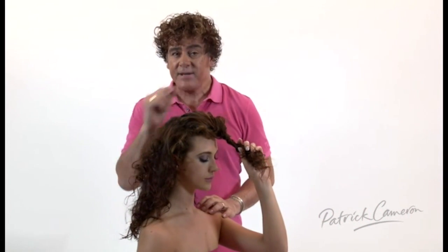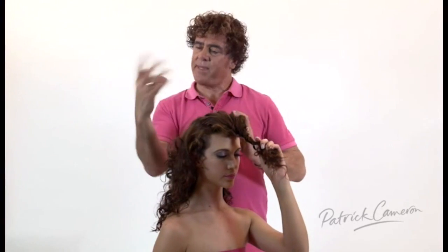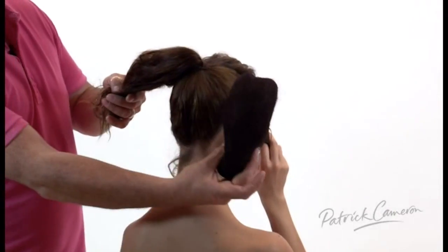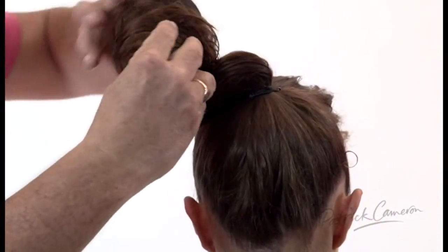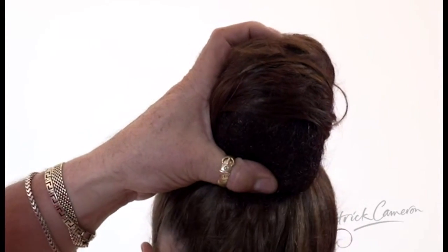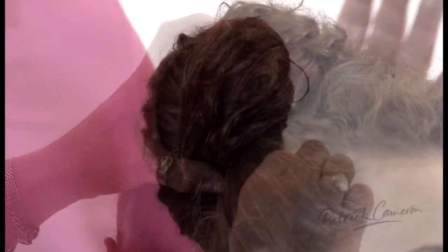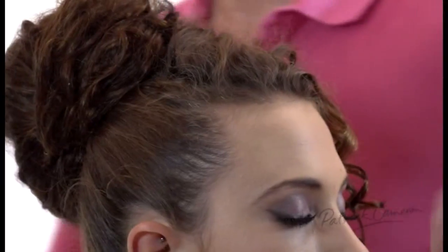Now I'm going to give this to my model to hold on to just for a minute. With the rest of the hair, I want to get the rest of the hair up into a high ponytail. There's a very simple technique here. What I'm going to do is I'm going to juggle the hair — I flip the hair over from the right hand to the left.